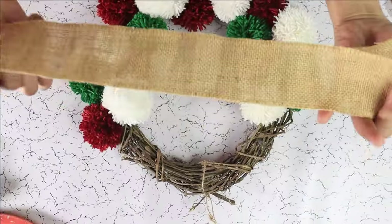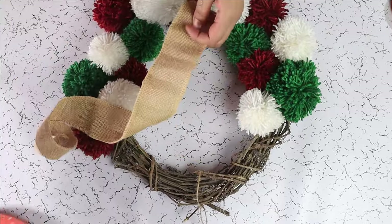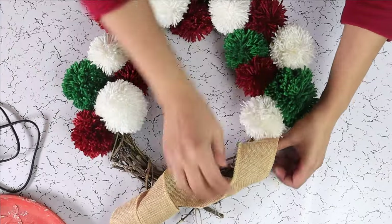We had this burlap ribbon to make a bow, but on second thought, a bow might not be the best choice for this, so we are going to use it to create some patterns on our wreath.